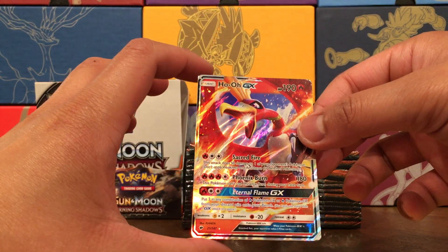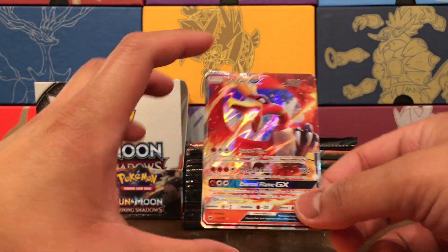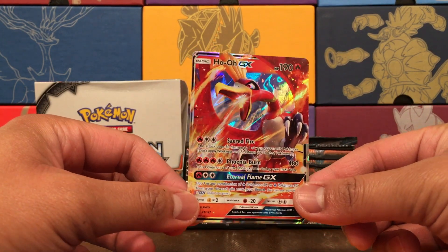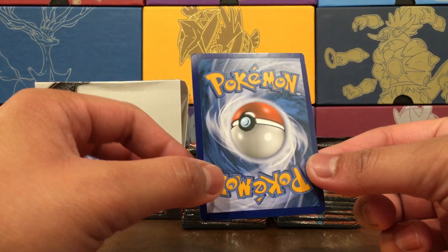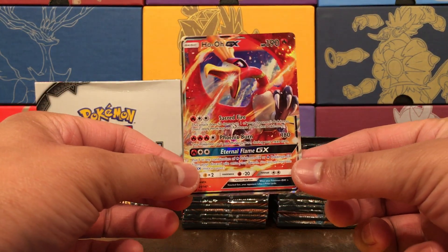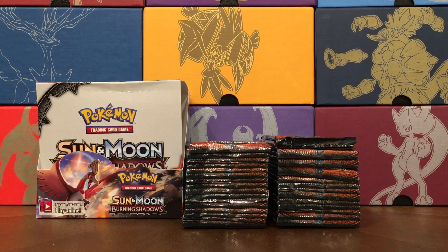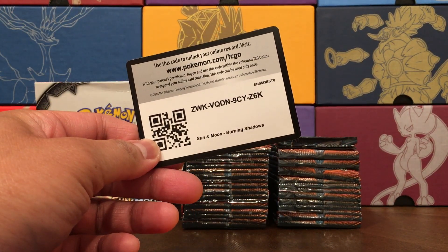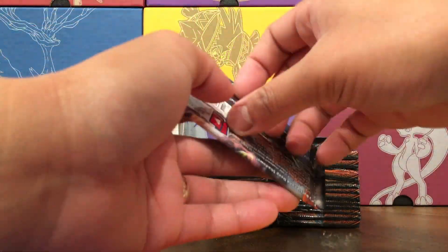We started off with the Ho-Oh GX — that is beautiful, that is nice. First pack in, wow. I haven't watched anyone open up their own boxes, so I don't know if these are mapped or predictable, but pack number one we got the Ho-Oh GX. I am quite happy with that card. And if you're new to the channel, thanks for watching — I try to share the love. Whenever I pull something nice, I share a card, or at least I try to.